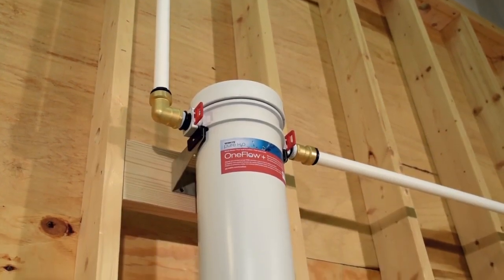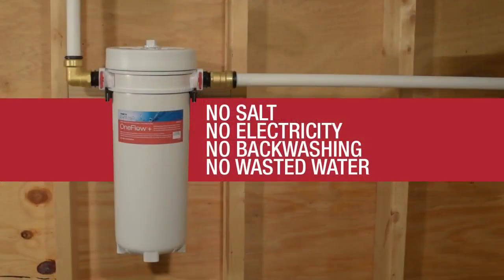OneFlow is a scale prevention technology which uses no salt, no electricity, requires no backwashing or regeneration, and wastes no water.